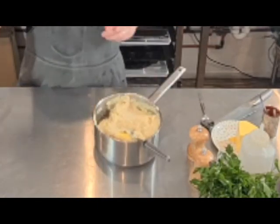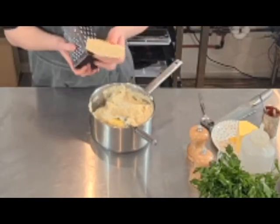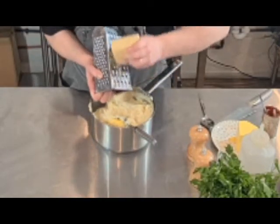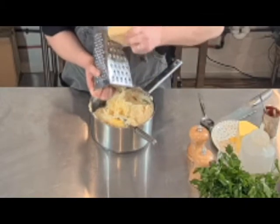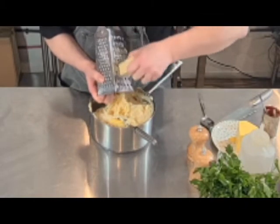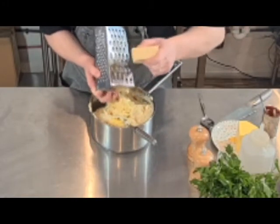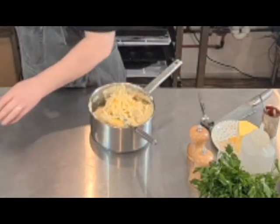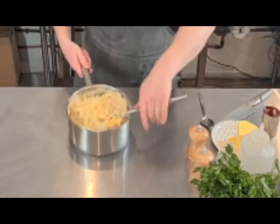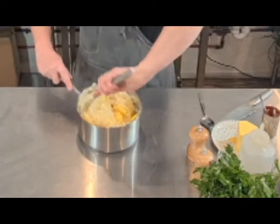Now the cheese — I've got some aged cheddar here and I'm just going to grate some in, about 100 grams. I want to keep some for the top because I want to put some on just before I put it into the oven. Just fold that in — it'll all melt together.